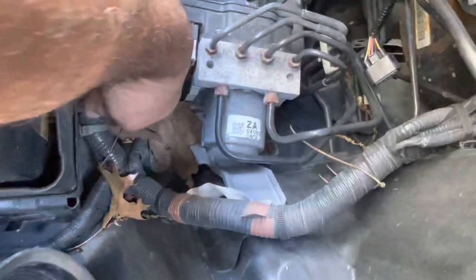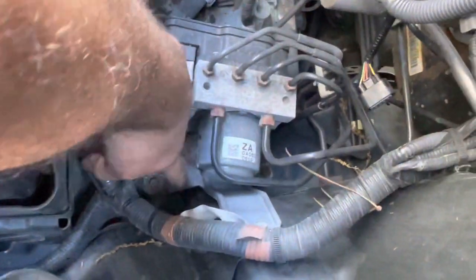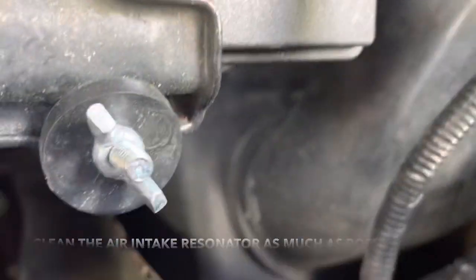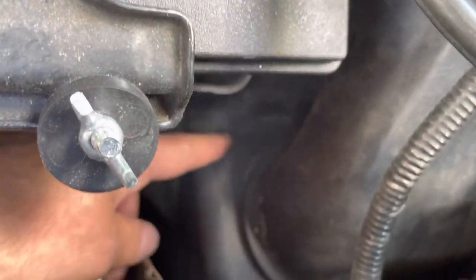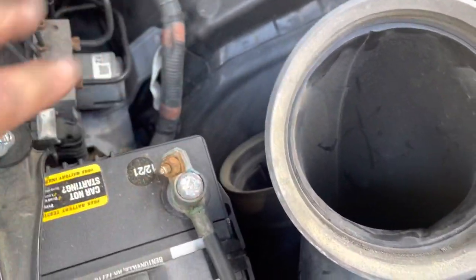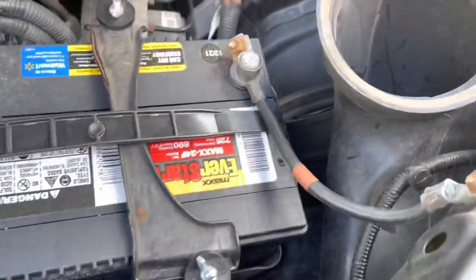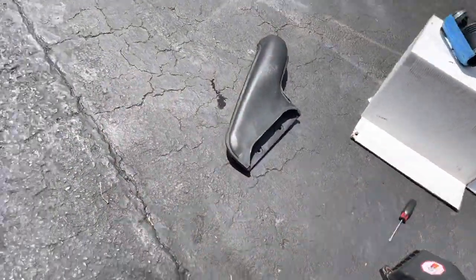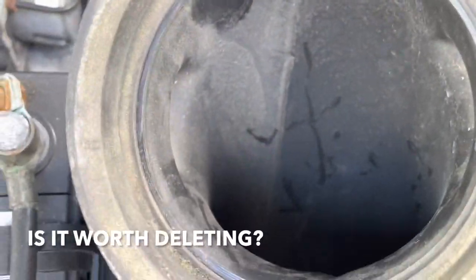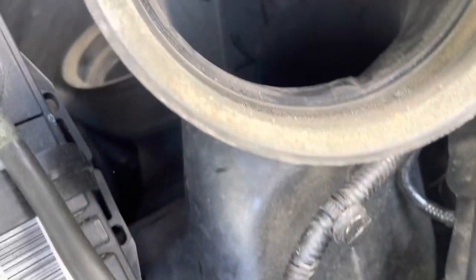Now that this box is out of the way, you can clean some of the stuff you could never get to before — all these leaves. So this thing is like — the air goes through here and into this box, and it's like a muffler for the air, it's supposed to quiet it down. A lot of guys say if you take this off, you get a free flow going into the box. And you also got that other thing over there that's like a ram air that comes in through here. If anybody ever took this off, let me know — if it makes a difference, I'm willing to take it out.